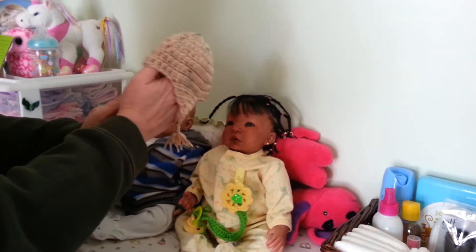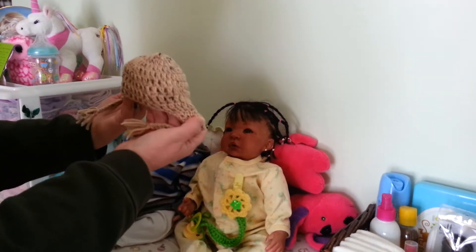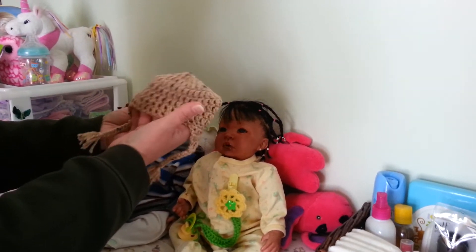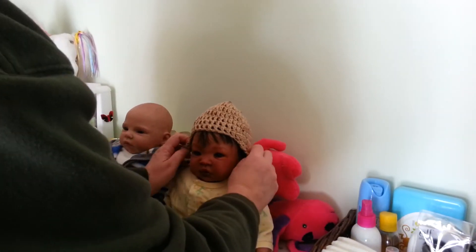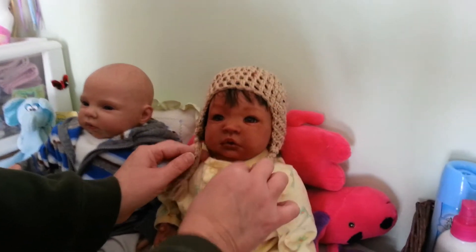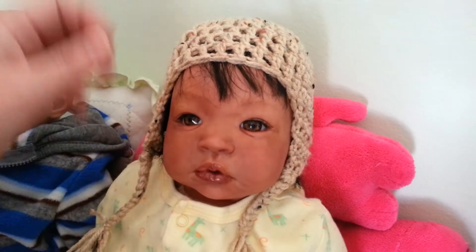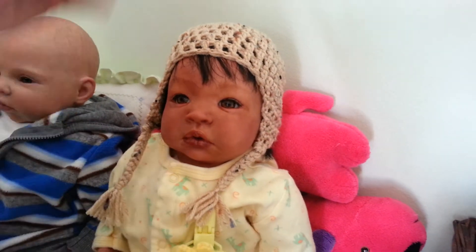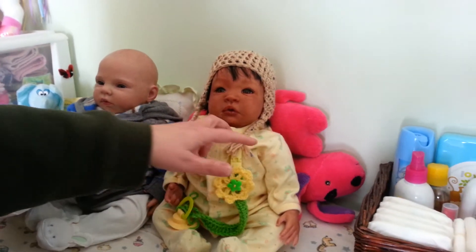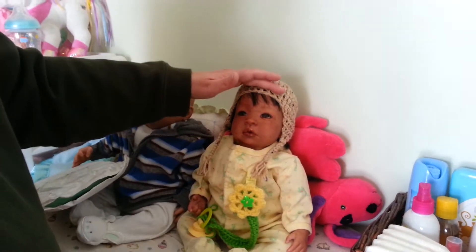This one is a little preemie hat that I got and I got it in neutral colors so that it would go with any of the babies. I was kind of thinking of Miss Elena when I ordered this but since Jasmine's here we're going to go ahead and try it on her — she is preemie. Don't want to mush down all your brains, baby, but let's see how the hat looks. Look at you — look how cute! Yes, you look very cute.